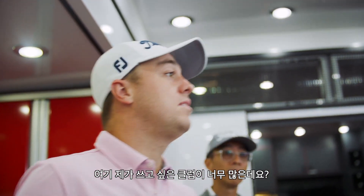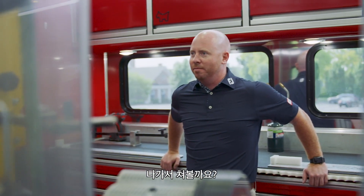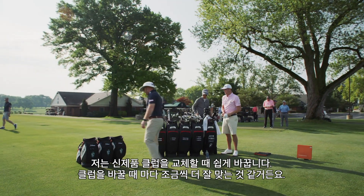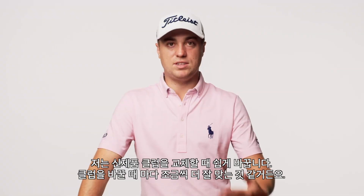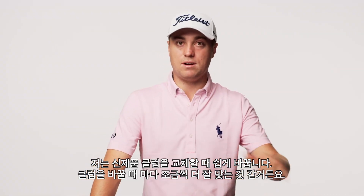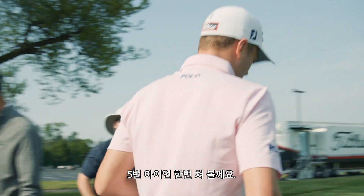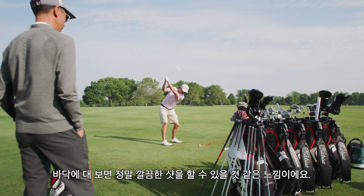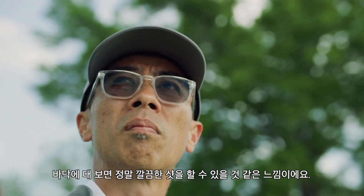I think I have too many clubs in my set here. Want to hit some? These all look awesome. When I put something new in the bag or when I'm changing, it's going to be an easy transition. Every time I've changed, I feel like I've gotten a little bit better and a little bit better. Let's do a 5-iron. This thing looks really good too — you just put it on the ground and you feel like you're going to hit a pure shot with it.